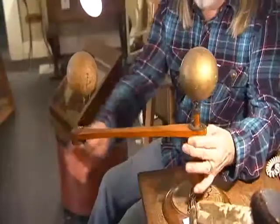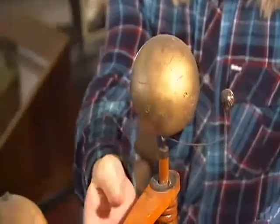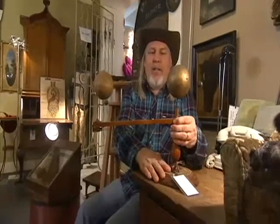This is an orrery. A lot of people call them planetospheres or globospheres — the proper name is orrery. This was used to teach kids about the solar system, and the planets would rotate around the Sun. This one is not exactly in the greatest working condition, but it's still a very, very interesting item.